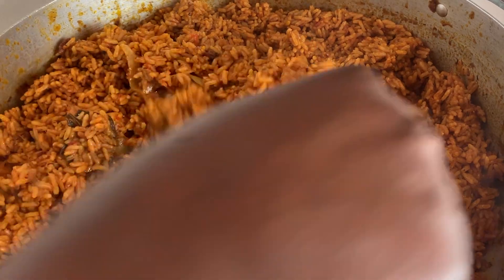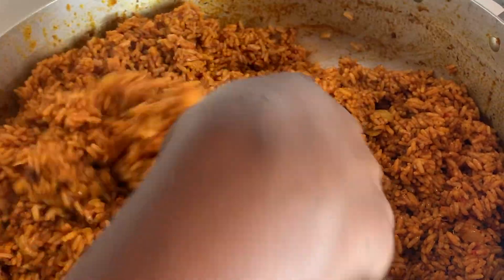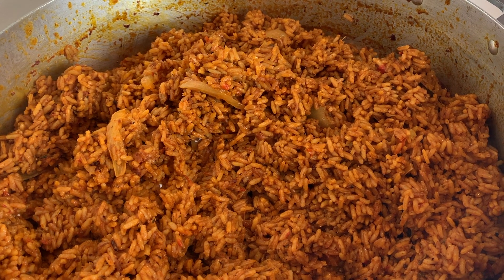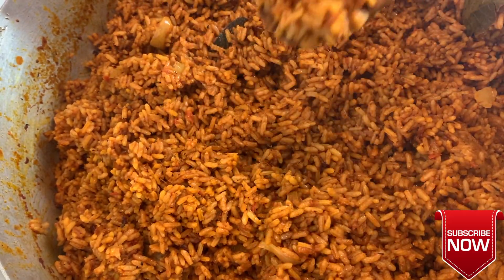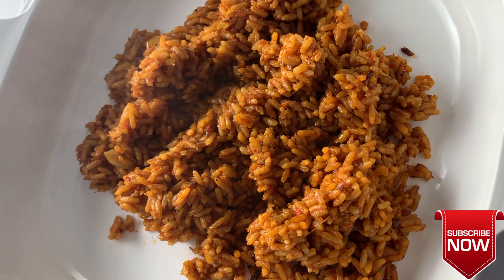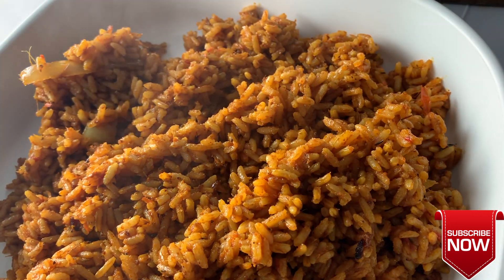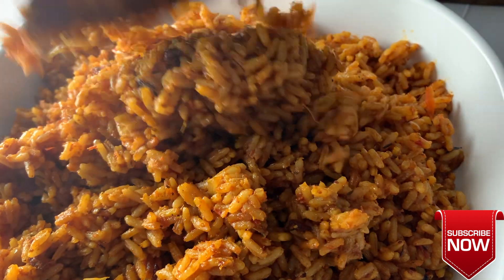This was so easy to make. Don't let anyone scare you — Jollof rice is really not that hard. You just have to take your time, because it's one of those meals that rewards patience, which is why it's so popular and so delicious. Twenty minutes later, it came out absolutely delicious — very moist, very rich in flavor, and very smoky, even without firewood. If you enjoyed this recipe, please like, share, and subscribe to my channel for more videos like this. Thank you all for watching — I hope you try this recipe!